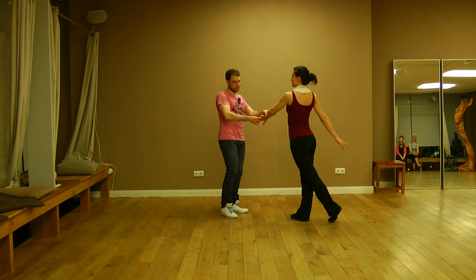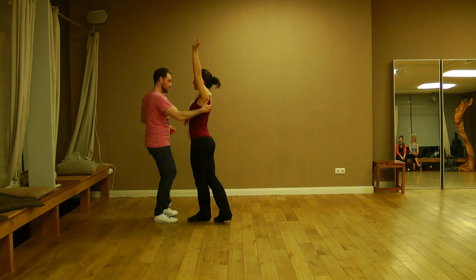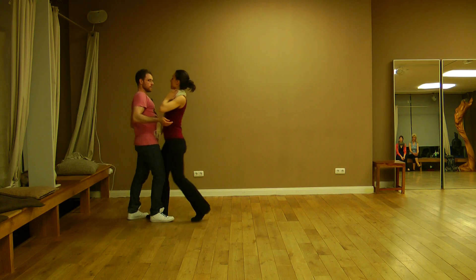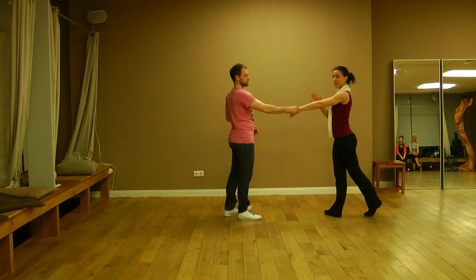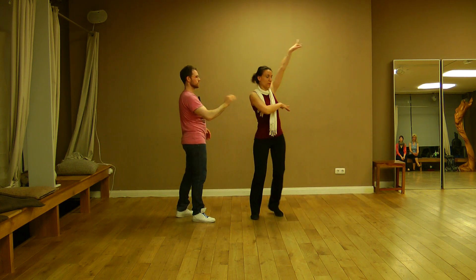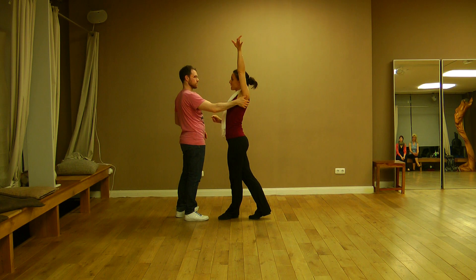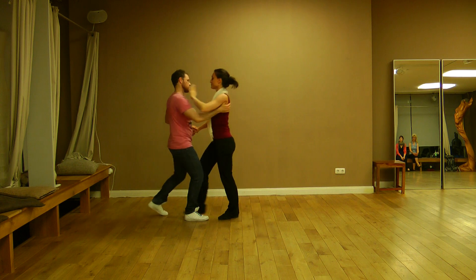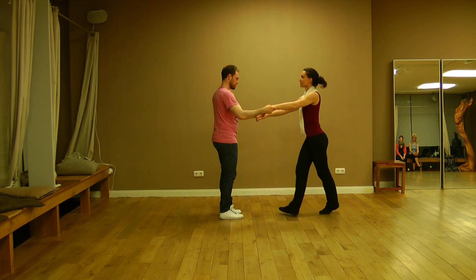From here I bring the lady to me and let the hand free: one, two, three — get the lady and basic step. For the ladies: I bring my left arm up in the turn, one, two, three — my arm is straight — and now I am in front of my partner and I can bring my arm down.